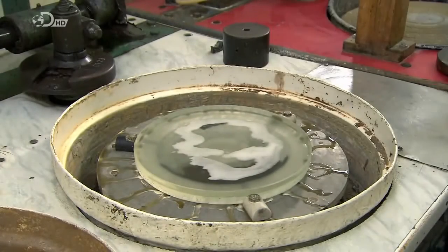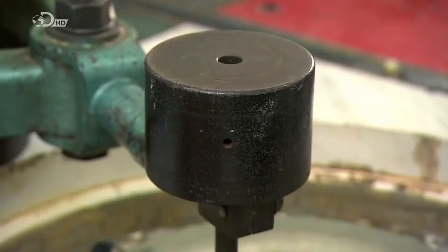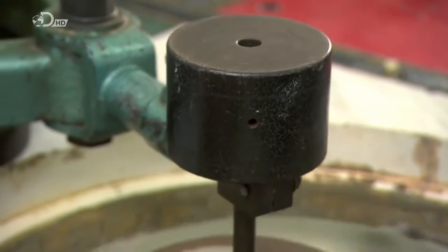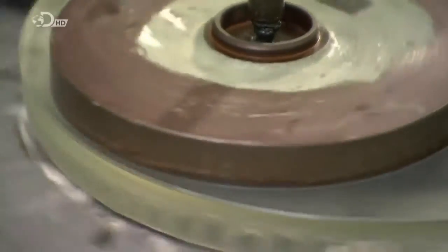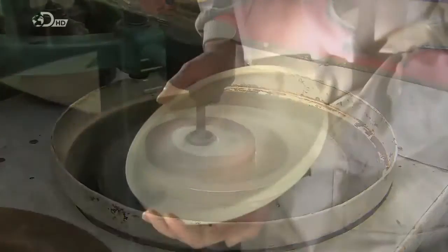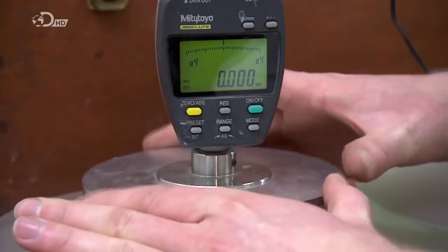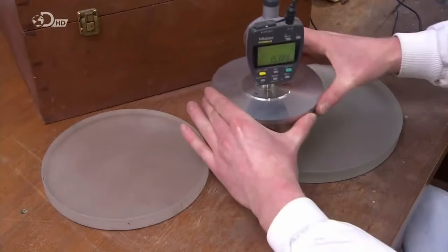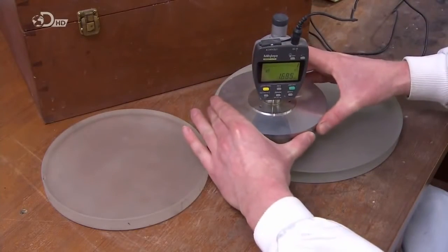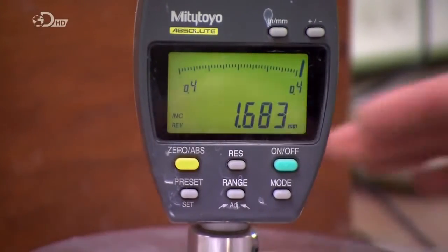To improve the concave profile, a worker coats the glass with abrasive. He adds a weight to a precisely curved cast-iron disc and spins it. The weighted iron disc bears down on the abrasive-coated glass to fine-tune its curvature. A worker then examines the finely ground surface for scratches, and using a calibrated gauge, he measures the radius of the disc to confirm that the concave profile is precisely what it needs to be.